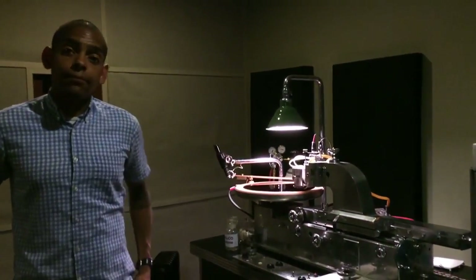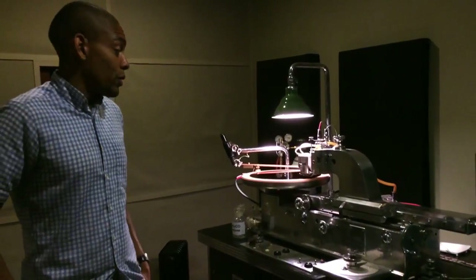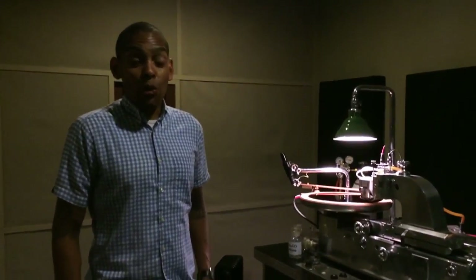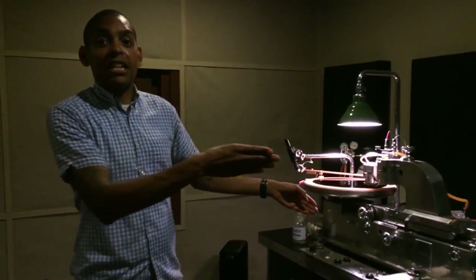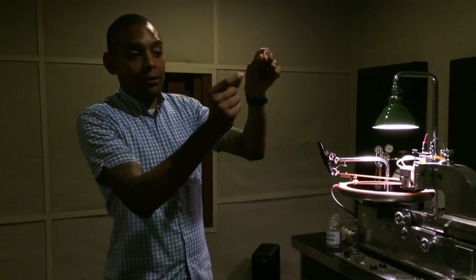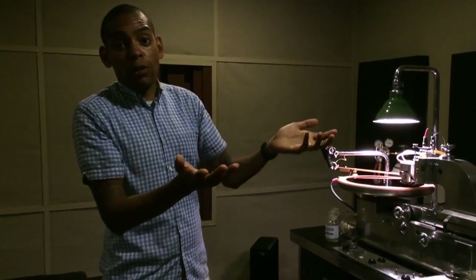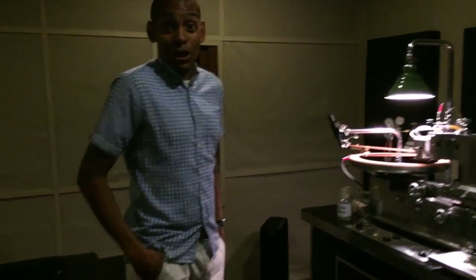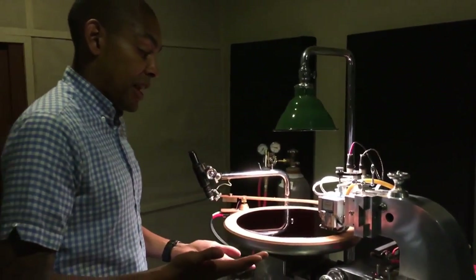Once you drop the cutter head, you're on — there's no way to lift. Remember what we're doing is cutting a continuous path for a playback needle to follow. If we interrupt that path, the needle would stop. And if you dropped it exactly back on the same groove you had just lifted off of, there would be an audible artifact — it would manifest itself as distortion. You probably wouldn't be able to land it exactly on the same groove anyway. You cut in real time. So we're going to do a test cut really quick, just to show you how things play in real time.